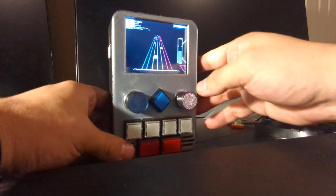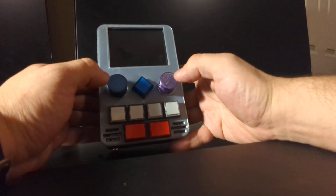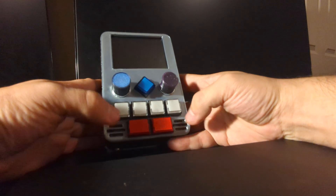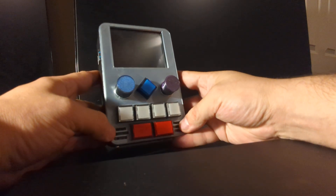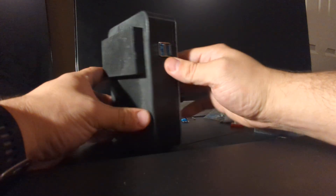Quick walk around the thing. Got all the buttons, the rotary encoders, the start button. Two speakers right here — stereo sound. I don't know how much that really matters with the Raspberry Pi. Two USBs over here.